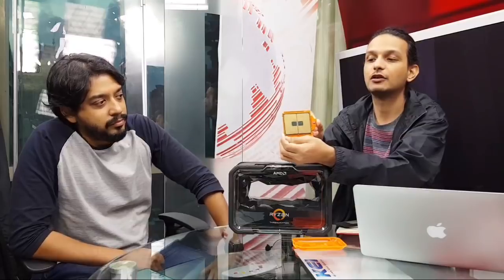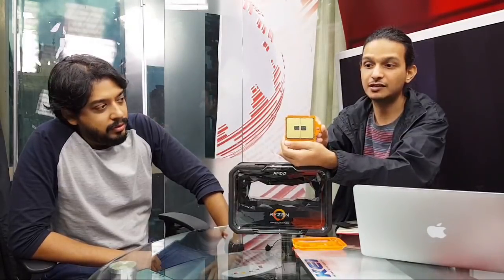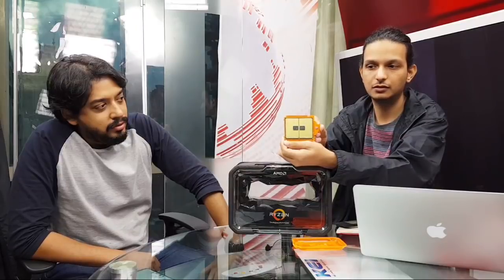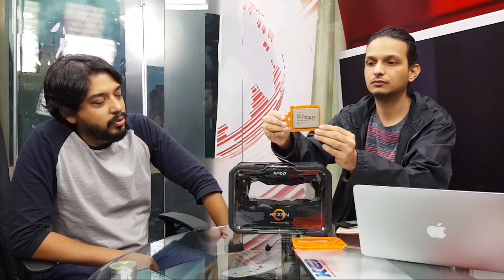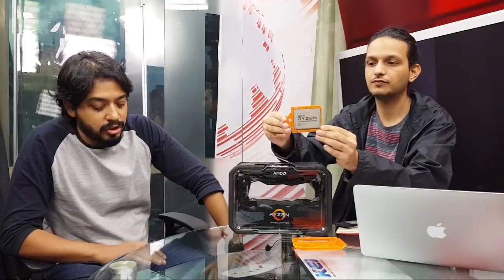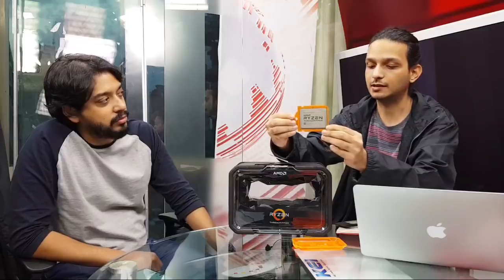Now let's look at the front and back of this absolutely massive CPU — it's heavy as well. Speaking of which, what sort of motherboard and chipset would you need for this? Is it backward compatible with the old Threadripper? Yes, it is, and that's very interesting.